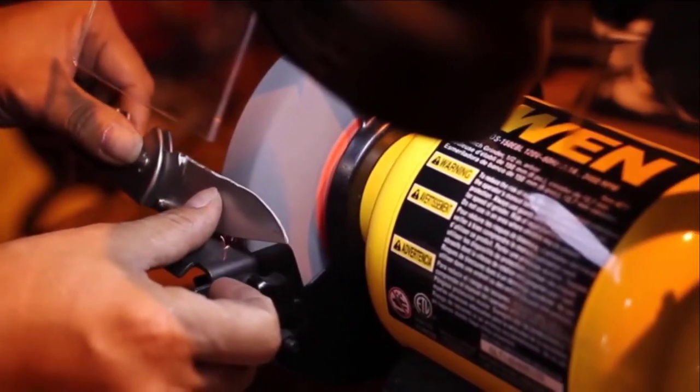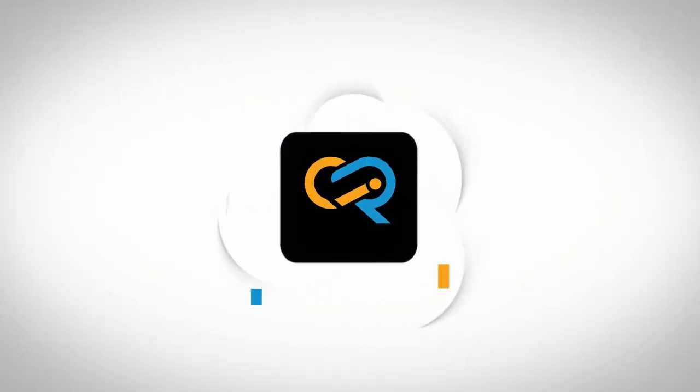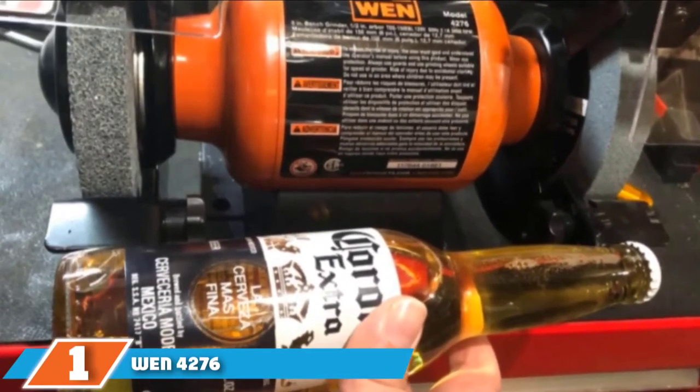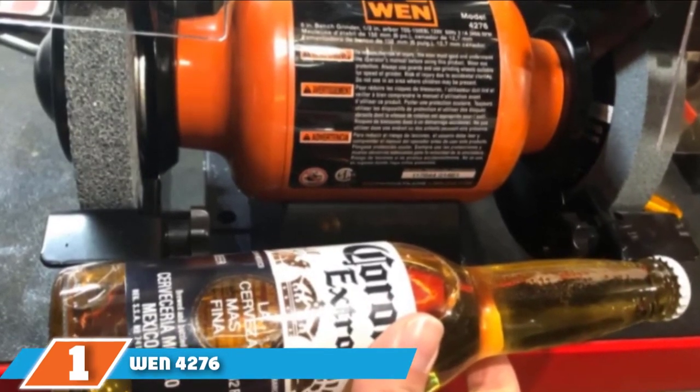We have included options for every type of customer. So let's get started! At the first position of our list, we have the WAN 4276, the best lightweight grinder.